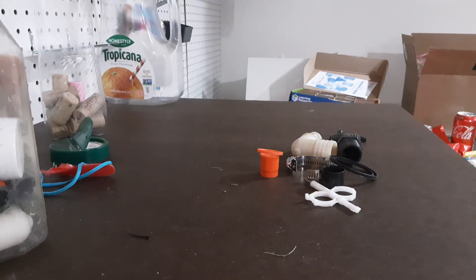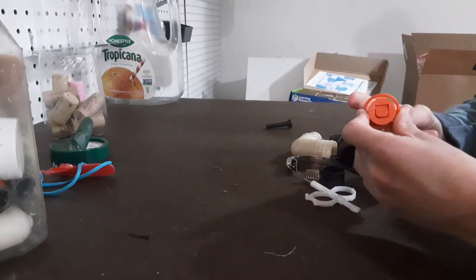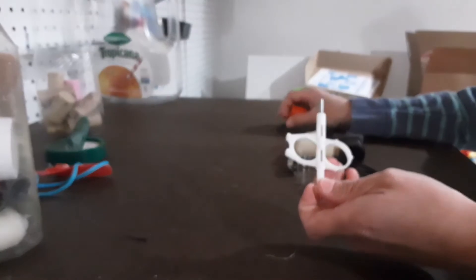Hi everyone, welcome back to EMS Technology. Today I'm going to show you the most must-haves in sprinkler repairs for landscapers. You should always take an old filter flush cap — this one shown right here is a Rainbird one. You should always get a Hunter tool because this will